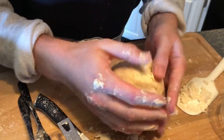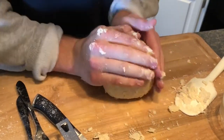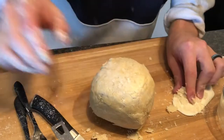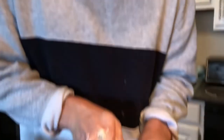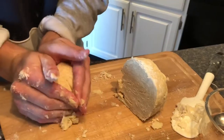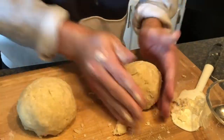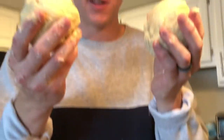Look at this ball — put a comment in the chat about what you think it could be used for. I think it could be used for pie. We did exactly what we're supposed to do. Now we take it and cut it in half — two balls. Each half turns into a ball, so now we got two pie crust dough balls. We saran wrap them and put them in the fridge for at least an hour, up to two days.